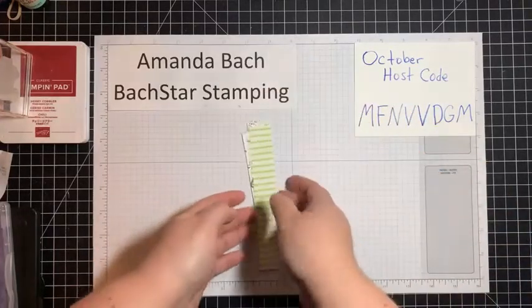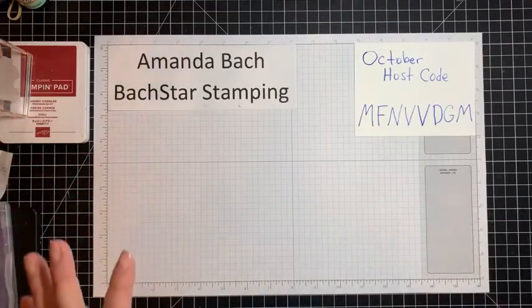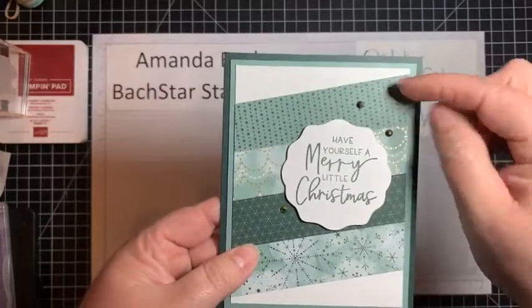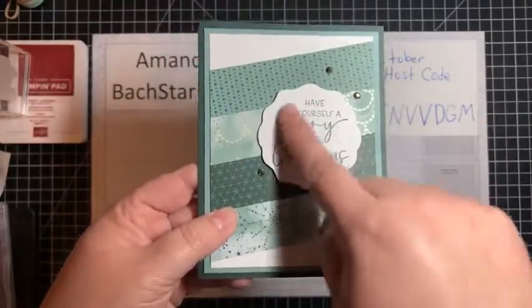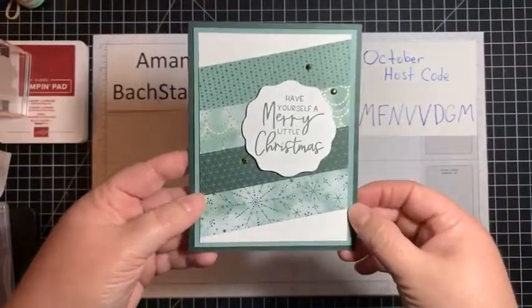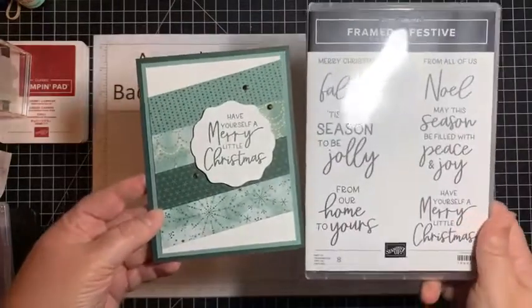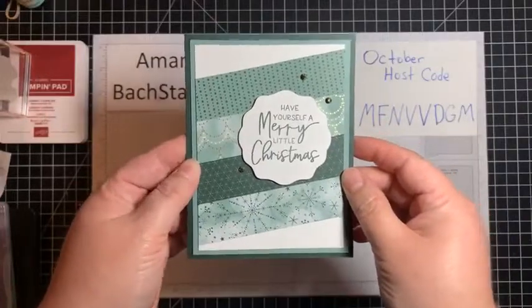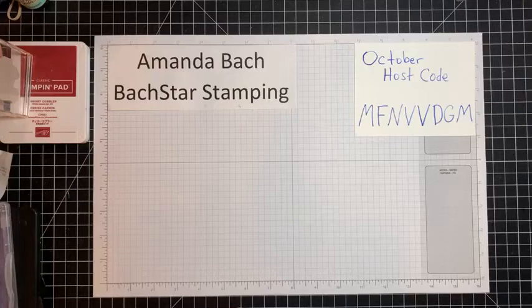I was scrolling through my YouTube people the other night and Lisa Freeman — she's a fellow demonstrator — had posted a video. I just saw the thumbnail, but it made me inspired to make this card, so I will link her in the description after this video. She used thinner strips — I'm pretty sure she used three-quarter-inch strips because she had five of them on her card front. I've totally made this my own — a little smaller — but she inspired me, so I want to give her credit. I use the decorative circle punch and the Framed and Festive stamp set. These are the 2021-2023 embellishments in the evening evergreen color — isn't that gorgeous?